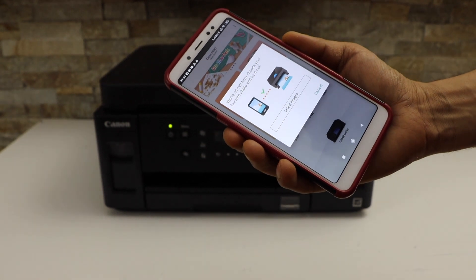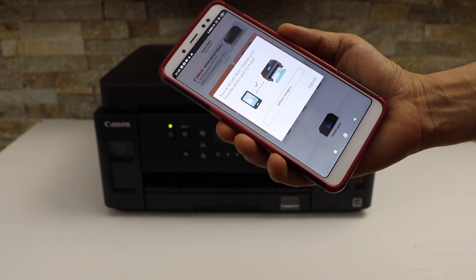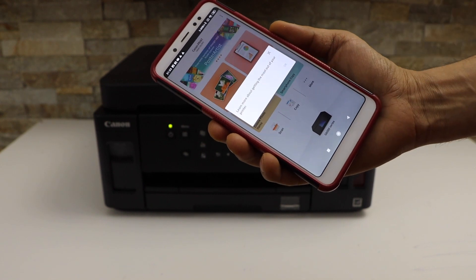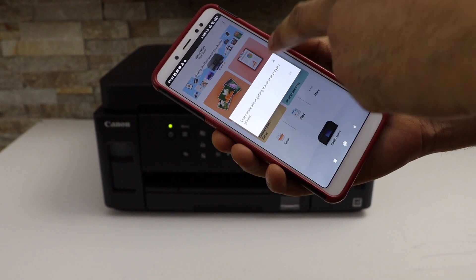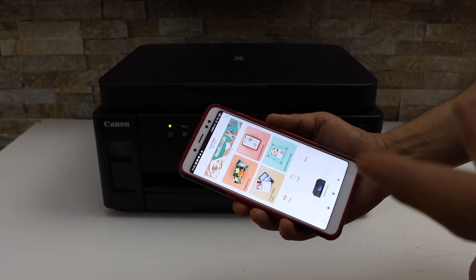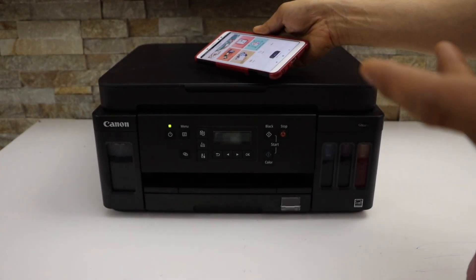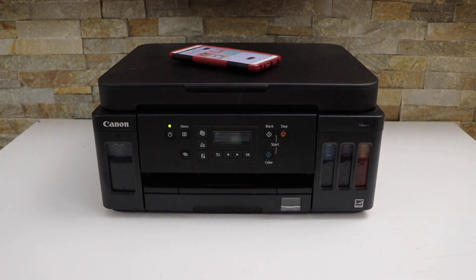Enter your Wi-Fi password and click OK. The printer is now connected to the Wi-Fi network using this method. You can print photos, or cancel. From here we can start using this printer for wireless printing and scanning. This is how you do Easy Wireless Connect using a Canon printer. Thanks for watching.